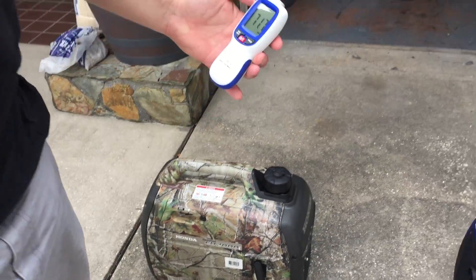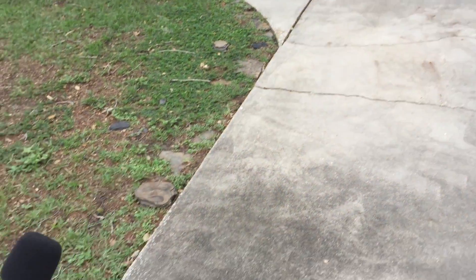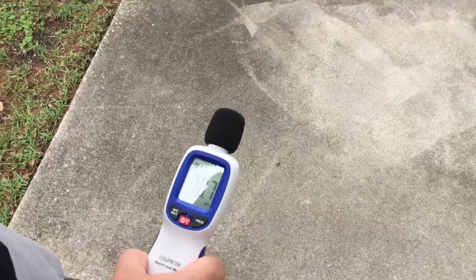We'll go to 20 feet now. At 20 feet: 58 decibels.